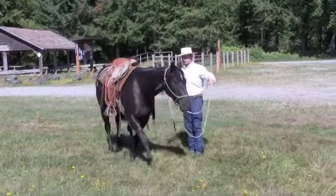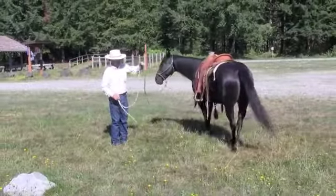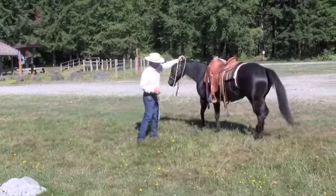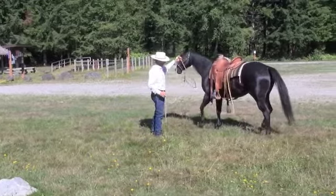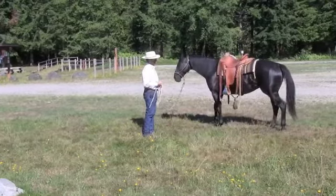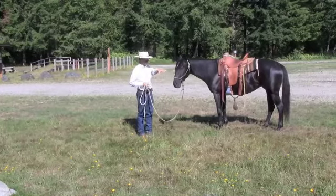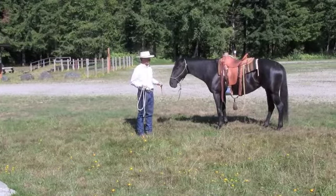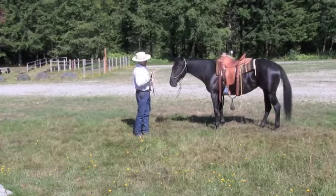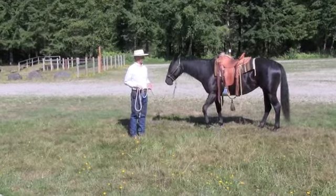So breaking that down, we're going to ask the hind to move to the right and now without going forward I'm going to ask the front to move to the right. You see I can block her here — I don't want to wait too long to block. This is a challenge a lot of folks have: once they ask the horse to move, the horse tends to blow forward and they're late blocking that forward. So you might ask your horse for a lateral to the outside and you get a trot forward from that energy that you offered.